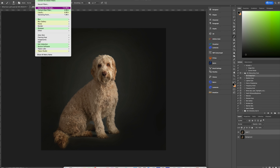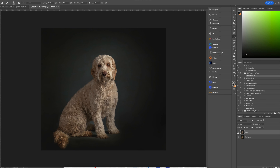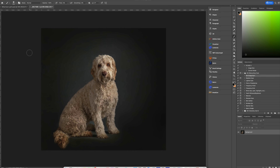Duplicate the layer, go to Filter > Camera Raw Filter. I'm going to push up the clarity because we really want that fur to pop, reduce the highlights down just a bit, and you can play with the temperature. I prefer a cooler look even though her fur is more on the ginger side. Let's look at the before and after — it's a little more defined. This is a studio shot so it should be a little more classical.